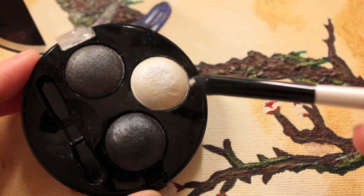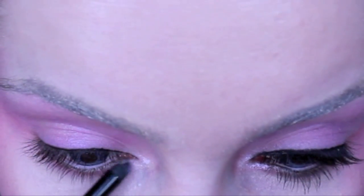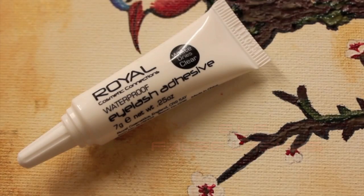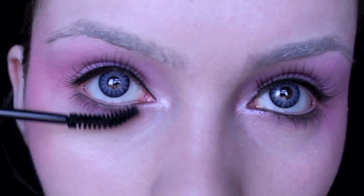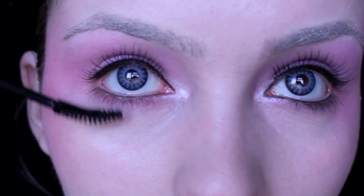Take a baked shimmery white eyeshadow and really apply this heavily in the inner corner of the eye, making sure that you blend this with the colours on the upper and lower lid. For the eyelashes, I want to go with something quite natural, because even though Effie's look is quite extreme, the eyelashes aren't too extreme — so go with something fairly natural and then apply a lot of mascara on the lower lashes.